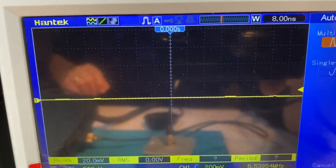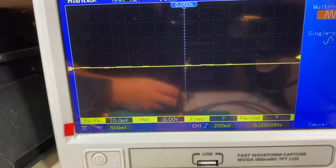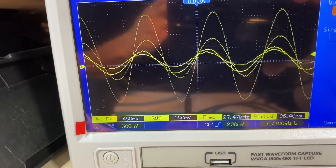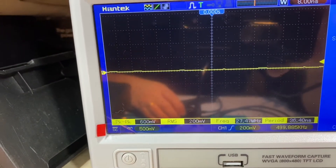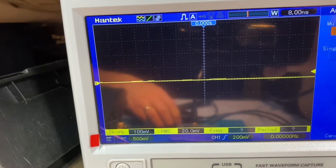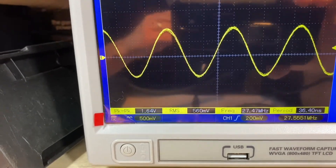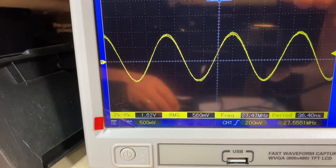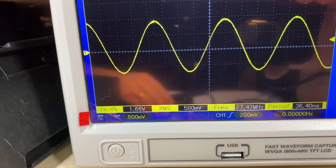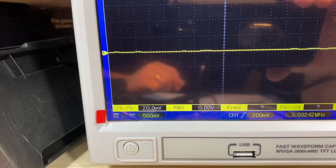If we change the mode to sideband, then you should be able to see the modulation on top of the carrier as well. Testing, 1, 2, 1, 2. And on AM, 27.555 - yeah, seems to be okay. Just a slight variation there, but it's only a 0.0001 difference. Got 5551 there, but I think that's near enough.